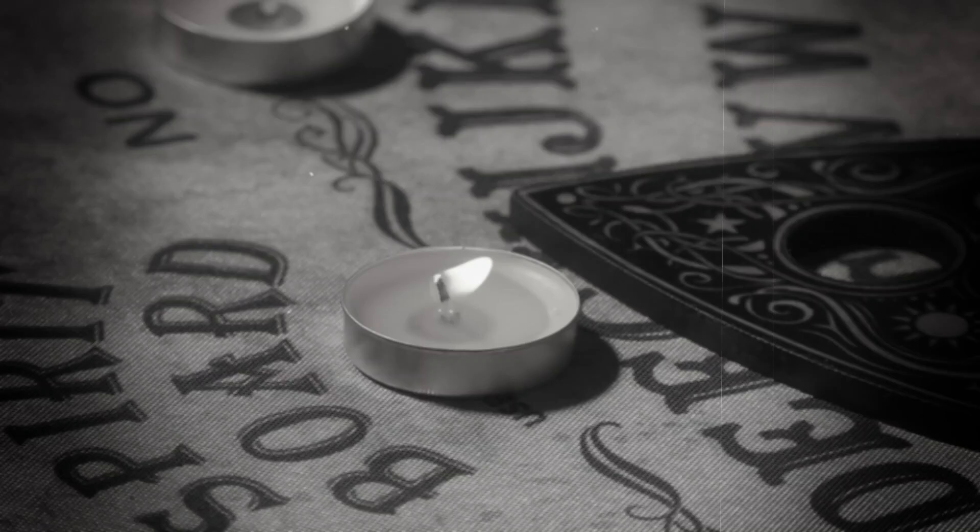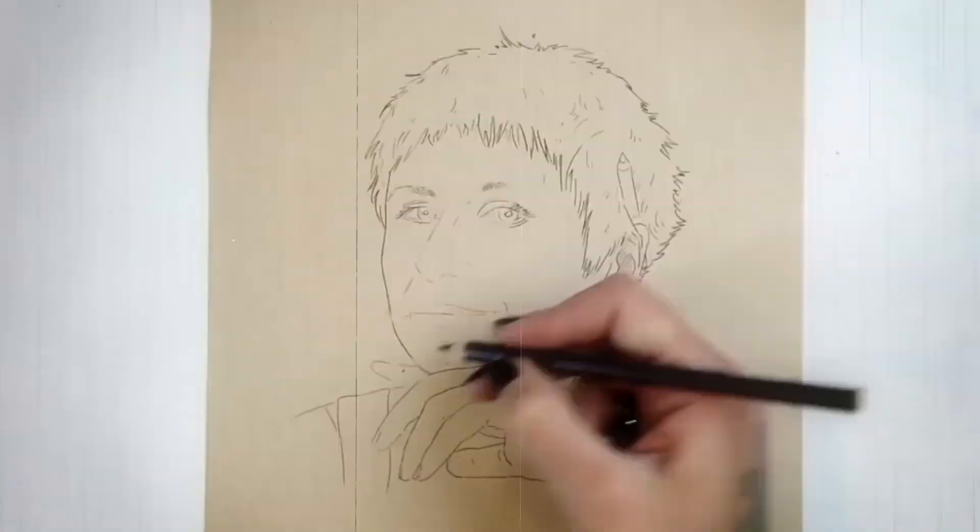Hello, and welcome to another Adult Coloring Tuesday tutorial. I'm your host and your artist, Lisa Michalkin. And today, we're having a seance.